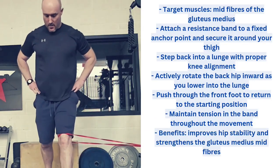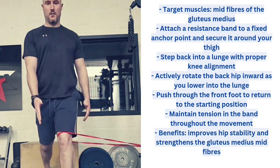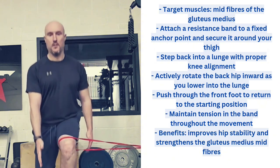The split stance banded internal rotation squat focuses on the mid and anterior fibres of the glute medius — a great alternative to just doing side clams and far more functional.